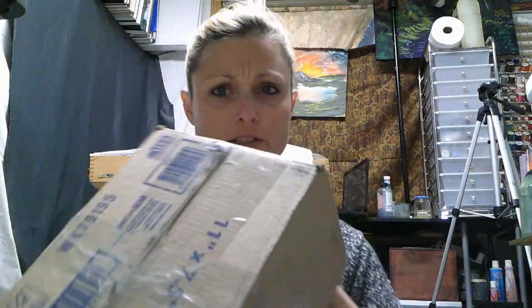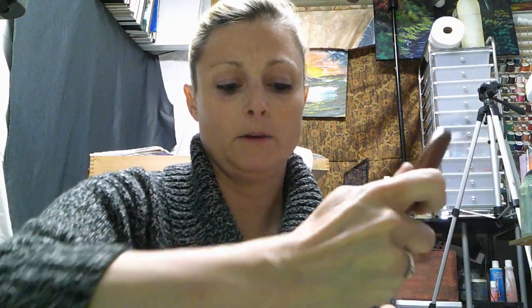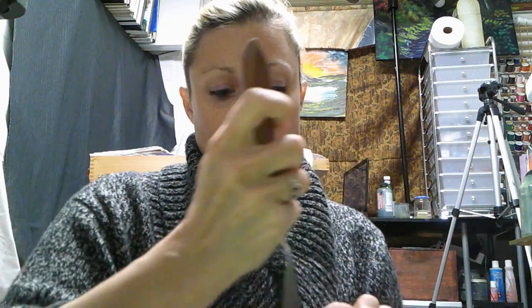Hey there, I'm Gabby and I'm a wet-on-wet oil painter. I have another package to open with you guys. I paid about $50 for this package and it's still sealed — I haven't opened it yet. My address is on the other side, so I'll show you guys just the back, and then I'll show you what's in it.